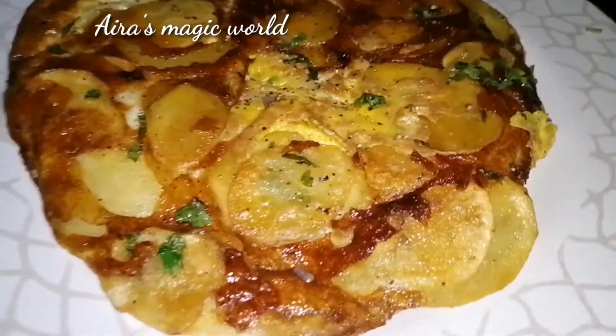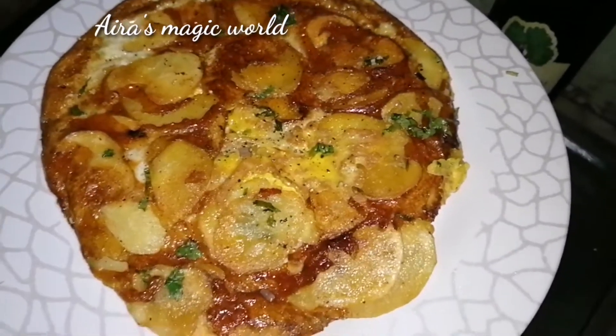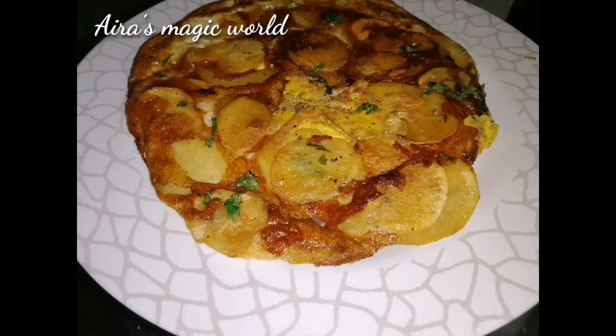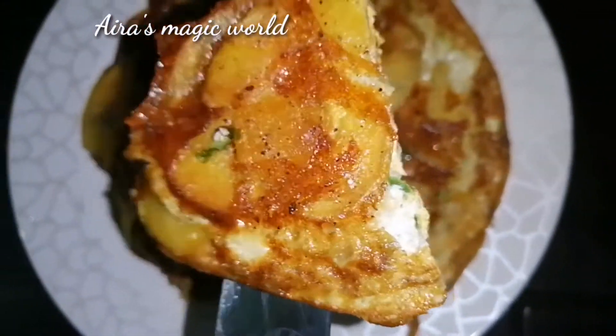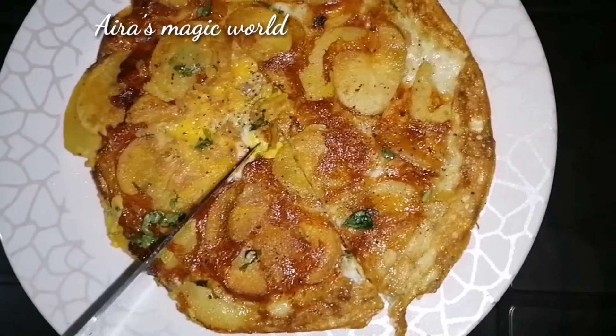Now we are ready to eat — a crispy egg. Please like and share this video, don't forget to subscribe. Thank you for watching!